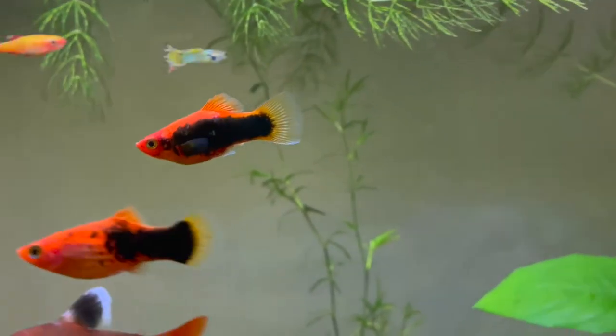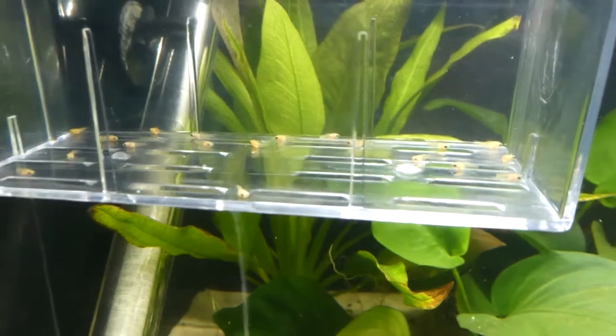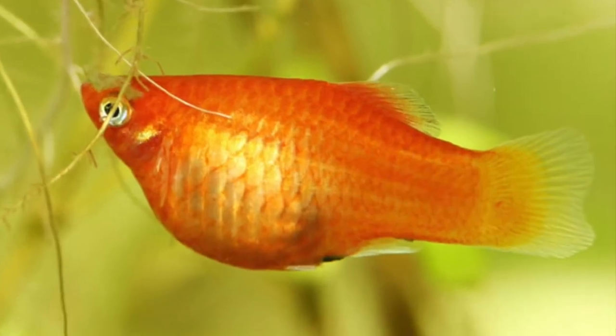In today's video, I'm going to show you a step-by-step guide for breeding platyfish. Platyfish are livebearers, which means they give birth to live young rather than laying eggs. This video is going to be full of information, so make sure you stay around till the end.